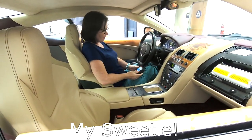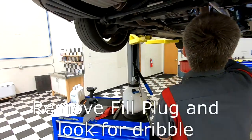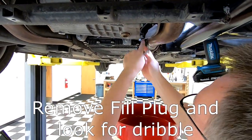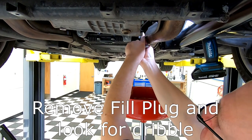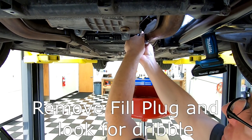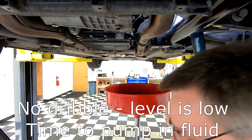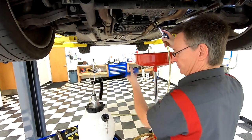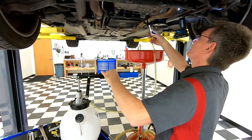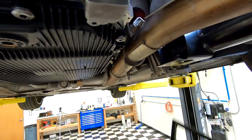My helper tells me the temperature's at 88 degrees Fahrenheit — that's 31 degrees Celsius. Time to open the fill plug. What we're looking for is to see if there's actually a stream coming out or not. If there isn't a stream, I'm going to start adding fluid. There is no stream — so I'm low. I'm going to top it up until there's a stream coming out. We're at 90 degrees now and there's our stream starting to come out. That took about a quarter of a liter to top up.